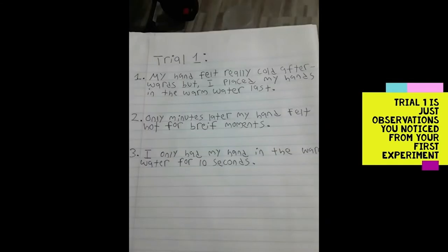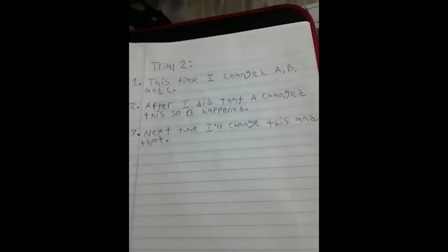Maybe even change the person doing the experiment. Make sure you write it down about three times, record your observations, and come up with a conclusion. See, scientists are like you and me — curious, always wanting to ask questions and always wanting to experiment with everything.